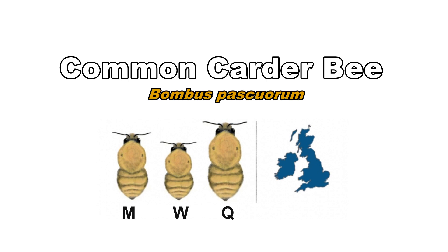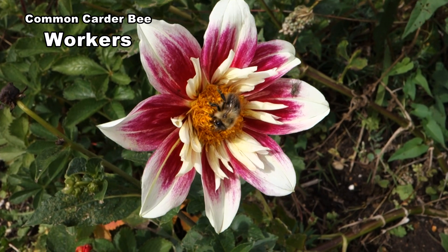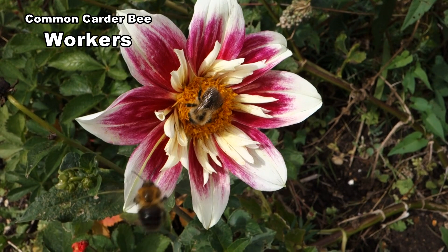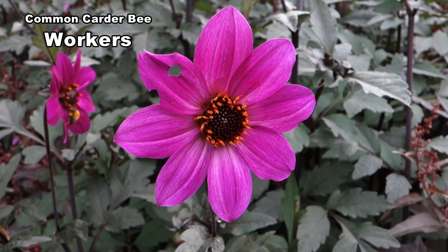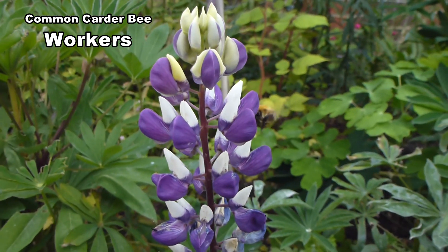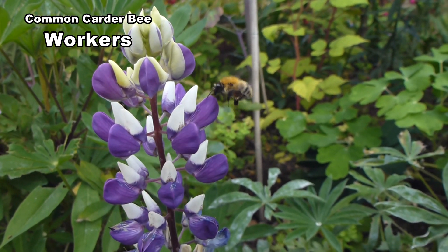Common carder bees are found throughout Britain except on the Scilly Isles, Outer Scottish Isles and Shetland. Queens, workers and males all have similar markings and a hairy thorax. However the shade varies from pale creams, especially in the north, to a deep copper colour. There is a variable amount of black on the abdomen. Workers vary in length from 10 to 15 millimetres.